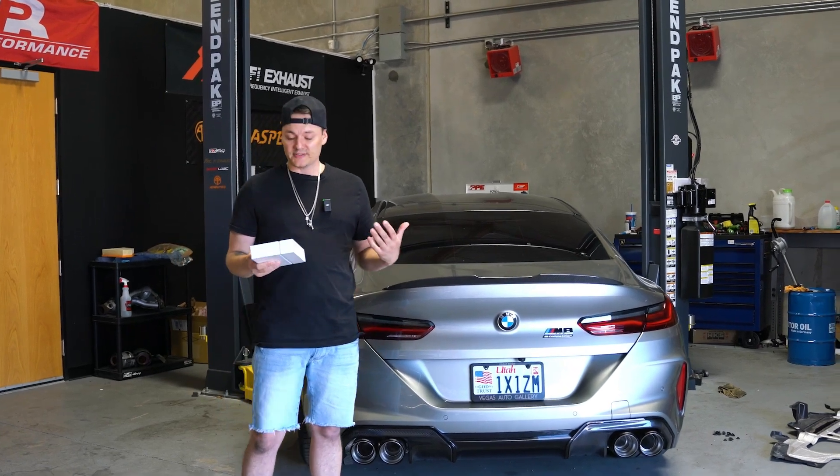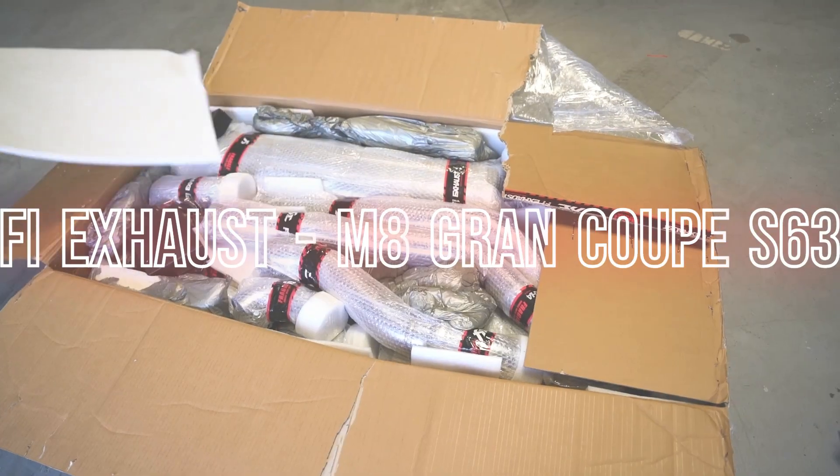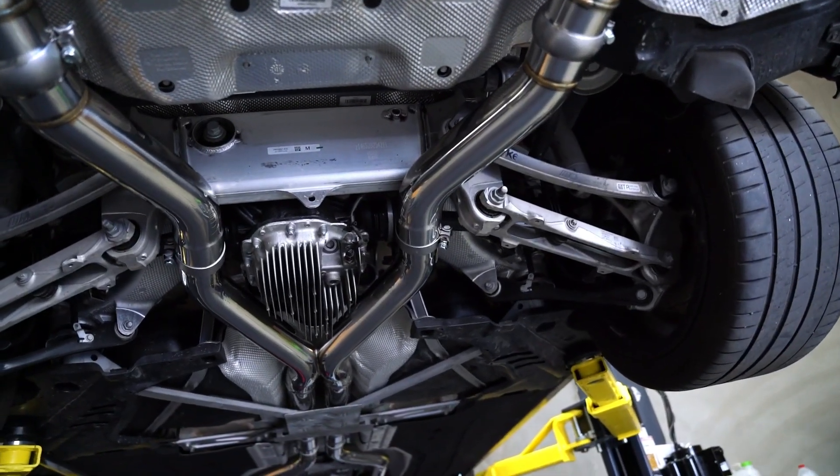Hey, what's up guys, this is Will here from Made Motorsports. Today we have an M8 Competition that's in the shop. This just got a full FI exhaust makeover — it's a dual exhaust all the way back. It is a valvetronic system on our favorite exhaust brand.